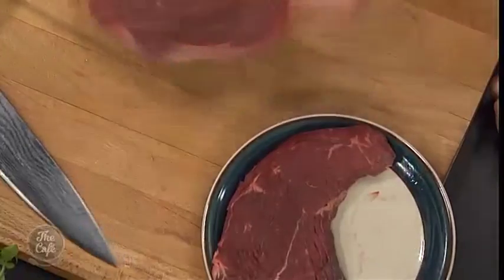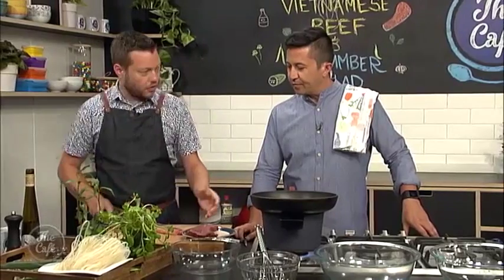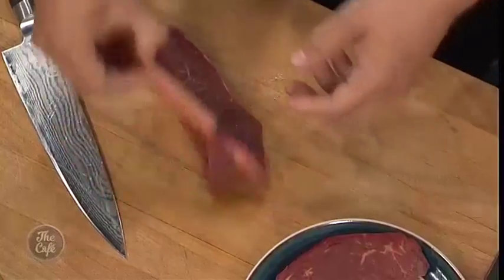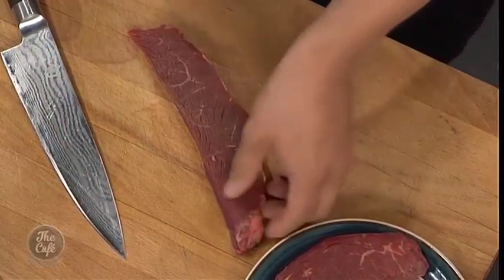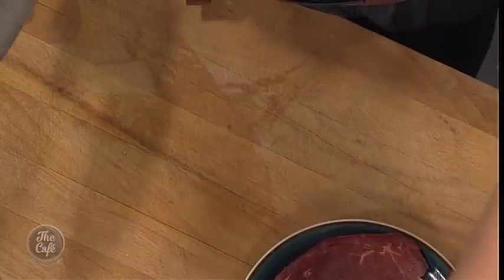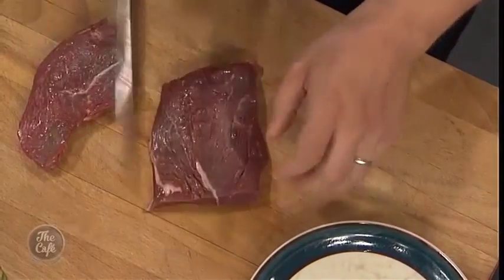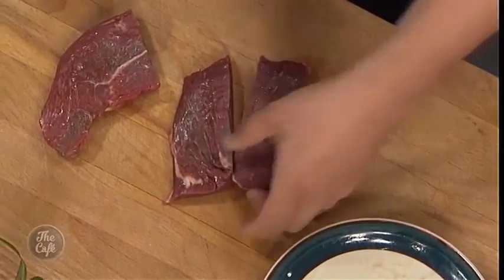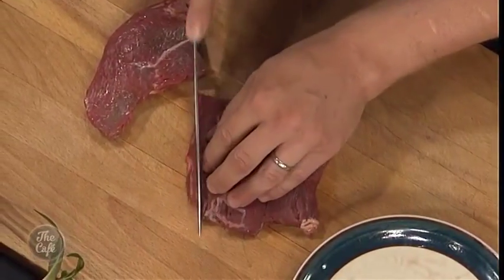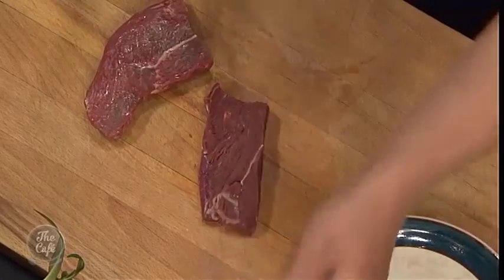So we've got a nice rump steak here — a relatively cheap cut. You can cook it medium rare; it's nice and tender if you cook it right. It takes on some nice marinade and it's got a nice texture. You can use anything you want — fillet if you want, or sirloin — but rump's really good. I'm just going to break it down into some nice pieces, which we'll fry and then slice for the salad. Just any bits of sinew, get them out so it'll keep it nice and tender.